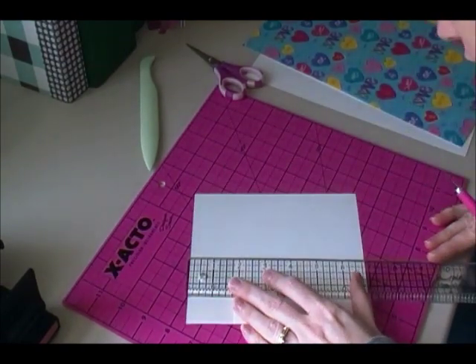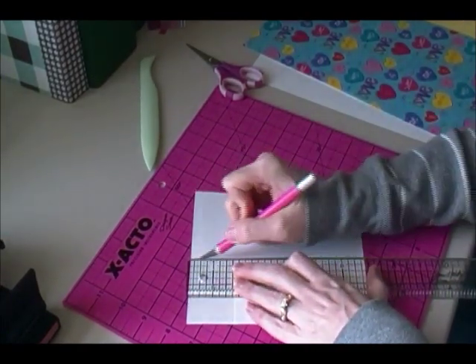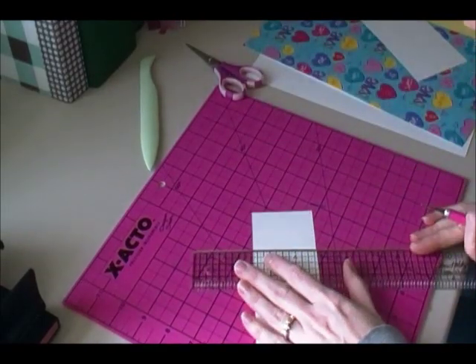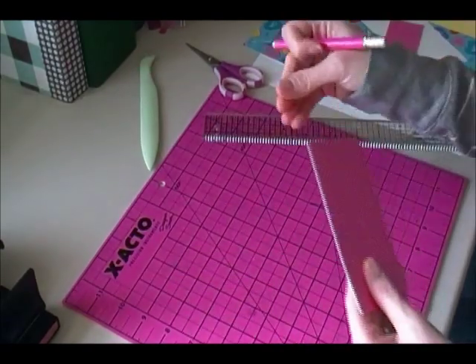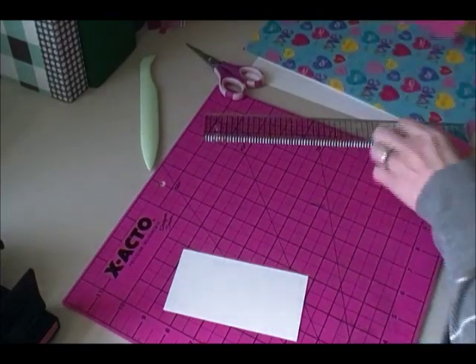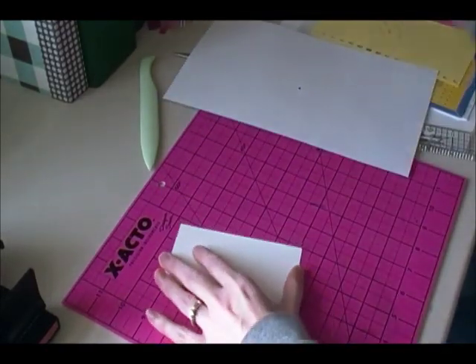Using my ruler I'm just going to trim this paper, and there we have one side of the bookmark. Now I'm going to do the same with the other side.